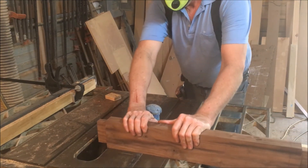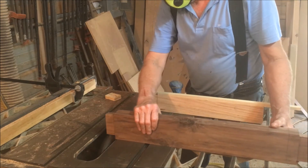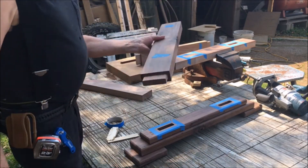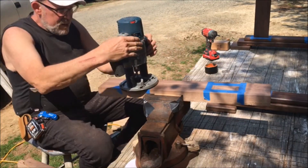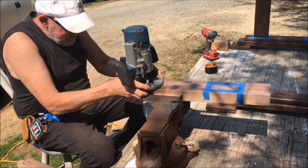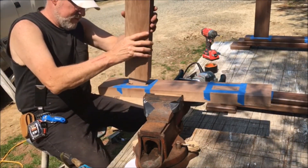The trestle has a stretcher that goes through each side of the base and gets secured with a wedge. It's all glue only — no fasteners — with an inch-and-a-half mortise and tenon. I used the router to make the mortise with almost no chiseling, and the table saw for the tenon, then dialed it in with the air sander. I rounded the corners of the tenon off — maybe that's cheating — but the fit was snug and okay.